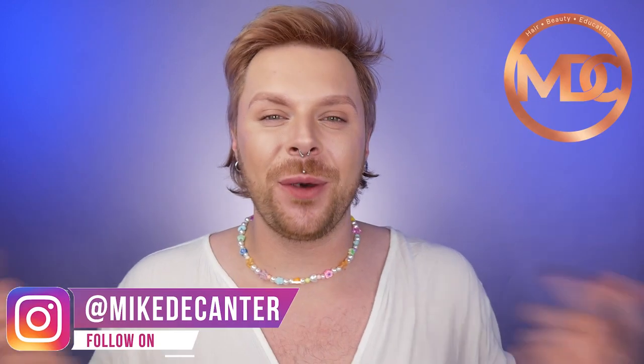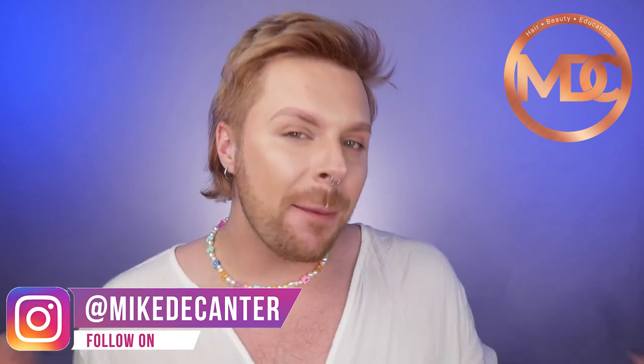Let's review Bonicure Moisture Kick by Schwarzkopf. And if you're new to my channel, and if you're not, you are more than welcome back. I'm Mike. I'm a hairdresser, a L'Oreal color specialist, a makeup fan, and a skincare lover.